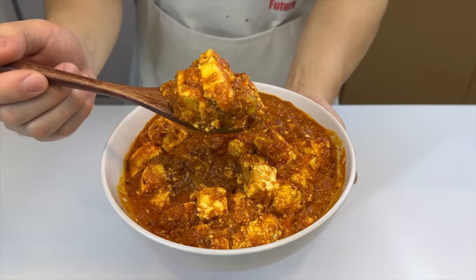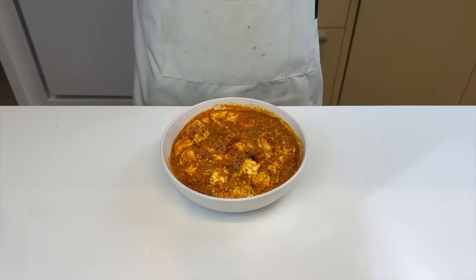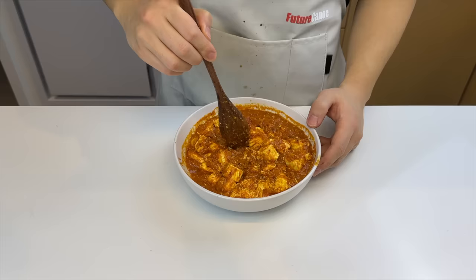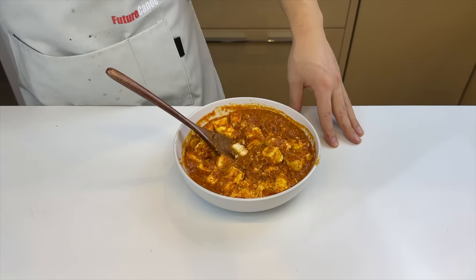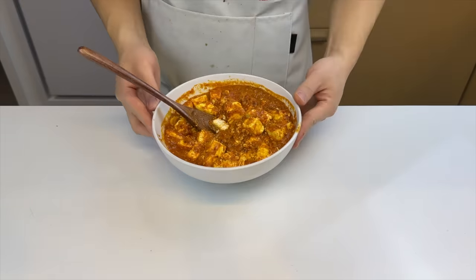Now it's kind of reminding me of mapo tofu. Let's give it a taste and rate it 1 to 5. I really liked it. I was going to put Zubidubi from Three Idiots as my reaction song, but I'm really scared of copyright striking. Next time we cook Indian food, it will be a dish from a Bollywood movie. Overall, this tastes like a super tender butter chicken — 8.5 out of 10.